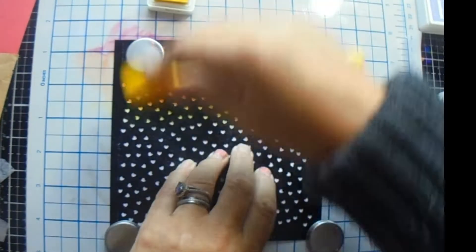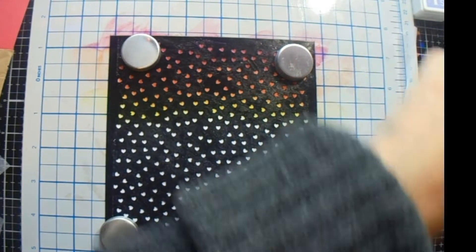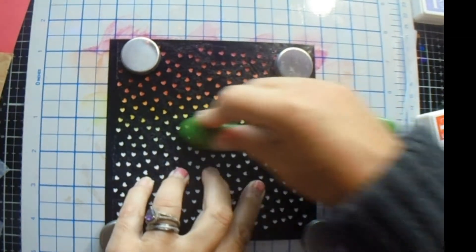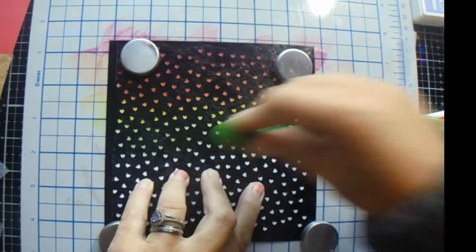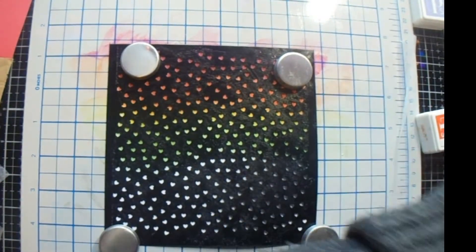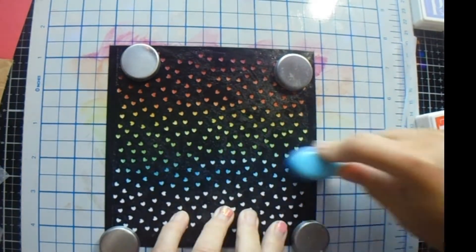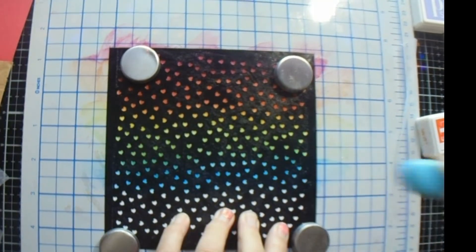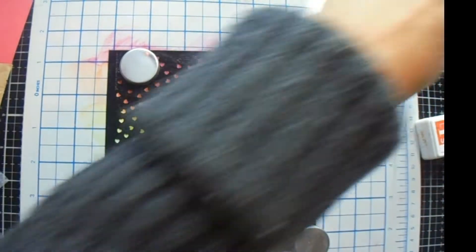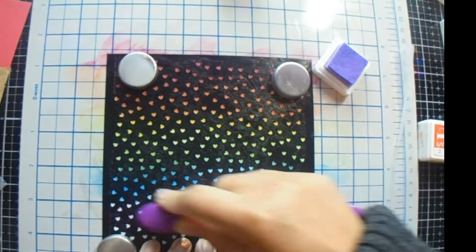I am making a rainbow background to go behind my heart. I don't suppose the sides really matter because I think I am going to cut this down to a UK A6 card size, simply because of the size of my heart. Just do the sides anyway because I don't know which side I am going to cut off at. Red, orange, yellow, green, blue, purple, and then pink at the very bottom.